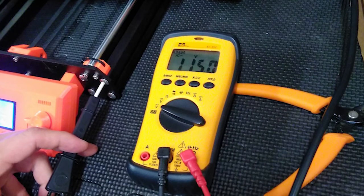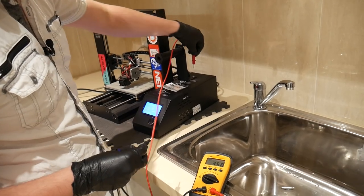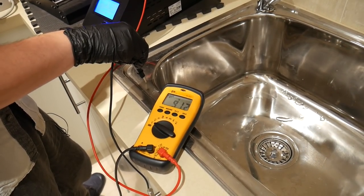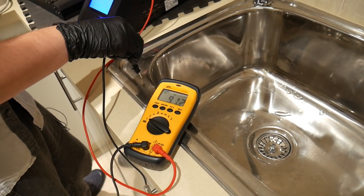It wasn't long until I tracked this down to a faulty ground connection, which meant the filtering capacitors in the power supply couldn't dump voltage to ground, so I got that strong tingling sensation. It wasn't mains potential, but it was pretty uncomfortable. Since that video, I've seen several individuals discussing this issue across the internet with many different brands of 3D printers, especially in countries where grounding a 3D printer isn't something that's often considered.